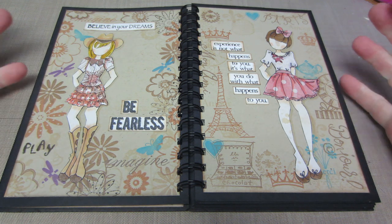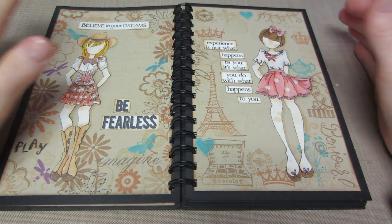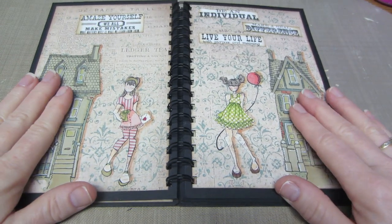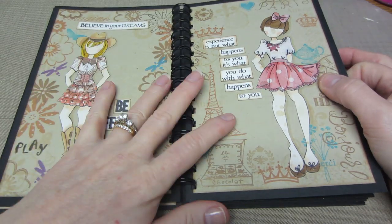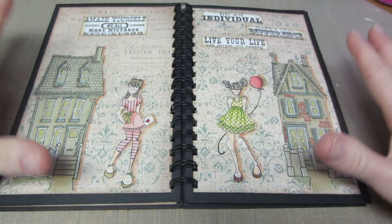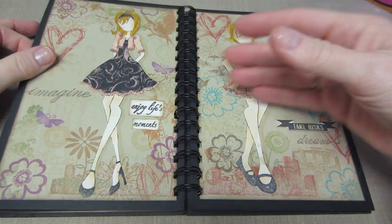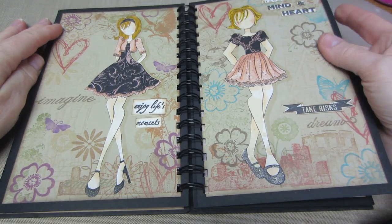I'm pretty happy with how it turned out, and it inspired me to do another one that's more girly and colorful. I did this a couple weeks ago waiting for new stamps. I added these houses — Penny Black stamps I wanted to play with. Every other page is collage stamping, and then the alternating page is a piece of paper that's already collaged with some stamping, and I just did paper piecing on top with affirmation sentiments.